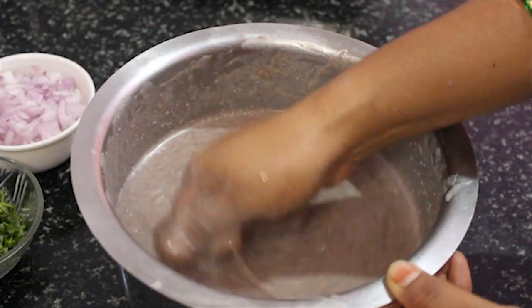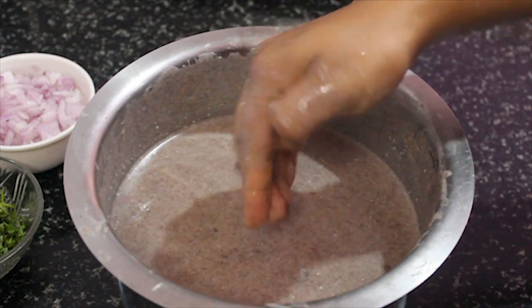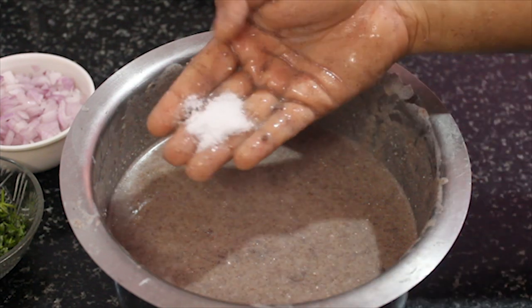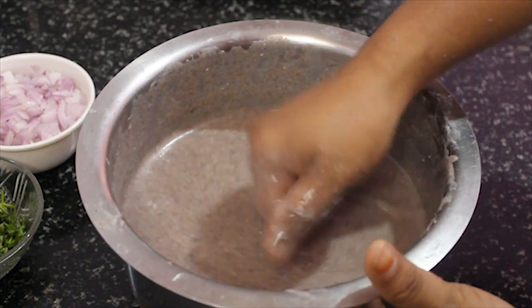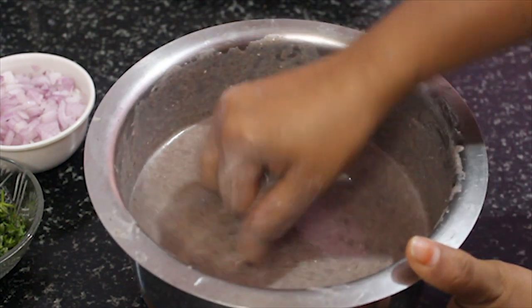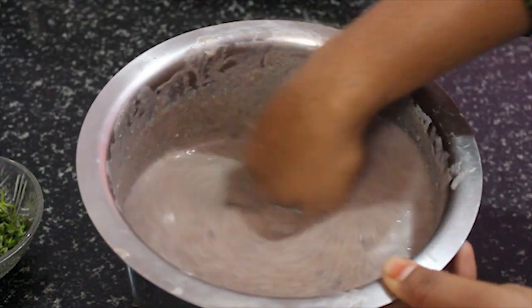If you want to give it a little bit, then move it in the middle of the top and make it a little more. Let's use this — it is a very nice combination of this piece.